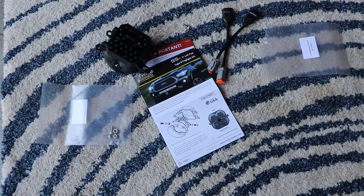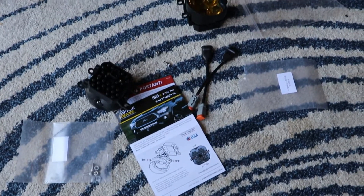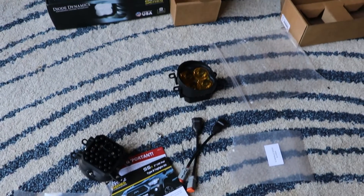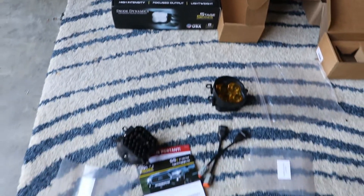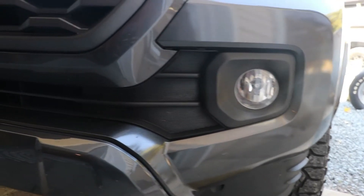But first I need me some T-Fusion, so I'm about to go in there and get me some bubble tea. So Diode Dynamics — these are the sports version. They shine brighter and further in the distance, and I'm replacing my standard fog lights, as you can see right here. The standard fog lights come out in the TRD Sport.